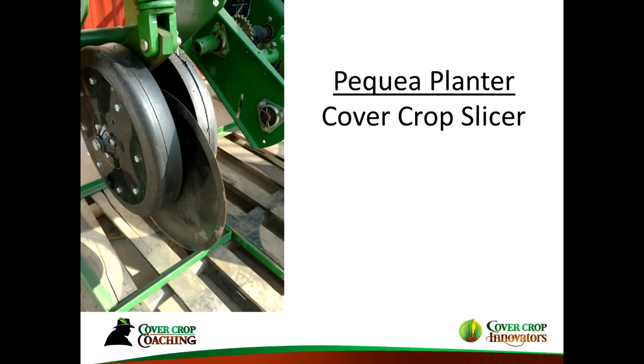It's particularly worse when you mix in hairy vetch, because it climbs up the rye or triticale and will literally pull it down. This is the cover crop slicer that Pequay Planner makes — a local Amish shop that makes no-till tools. I've heard it works fairly well; I've never tested it myself, but it could potentially be capable of planting through heavy cover.